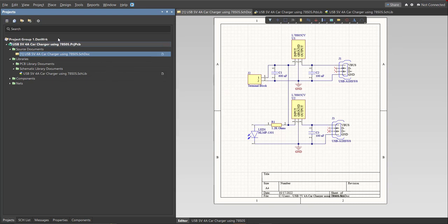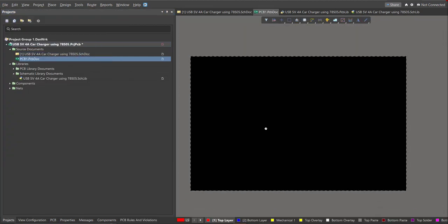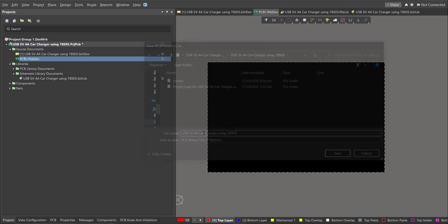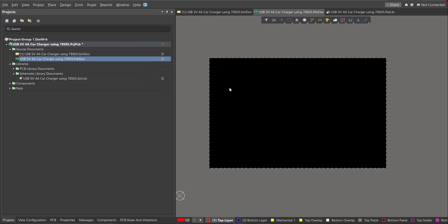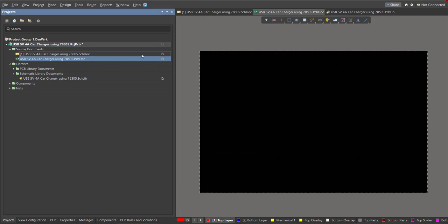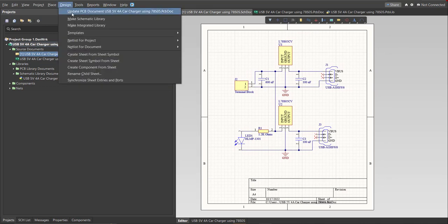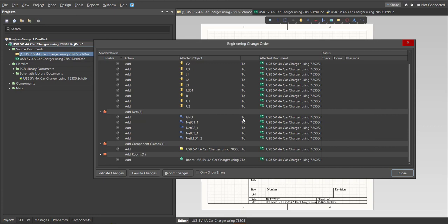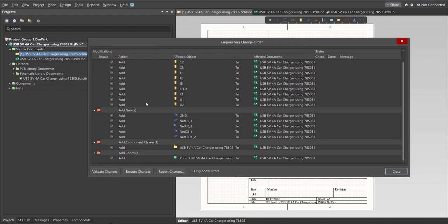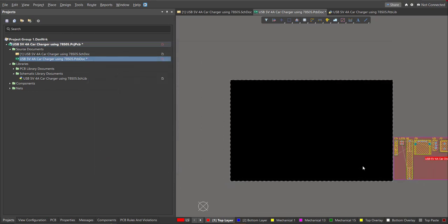First, create the PCB by clicking File, New, then PCB. Go back to the schematic doc and perform the Engineering Change Order by clicking Design, then Update PCB Document. The ECO dialog will appear showing all components, nets, and classes to be added. Click Validate, then Execute.